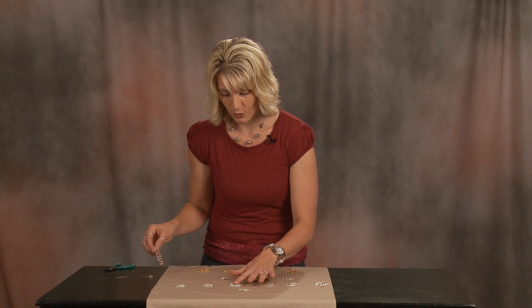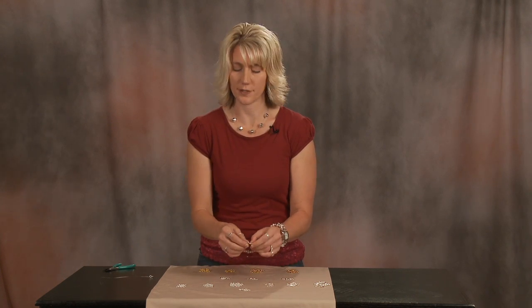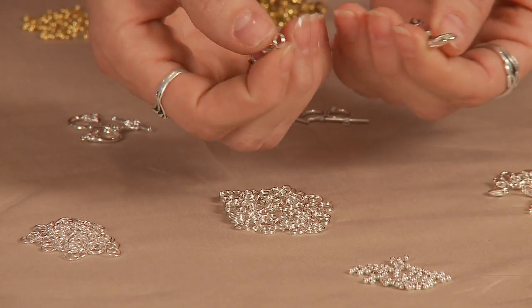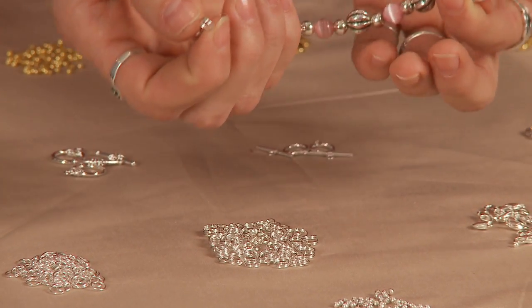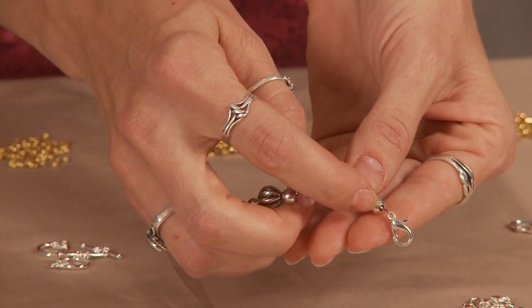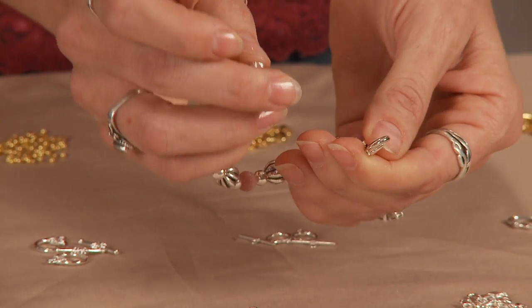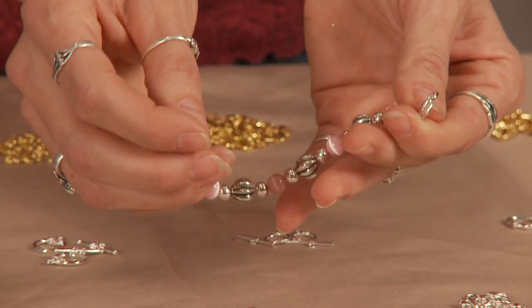Then we come to the rings. There are several different kinds of rings. Here you see in this design we have used a split ring. The purpose of a ring is to give the clasp something to hold onto. The crimps hold the wire in place, and the clasp clasps onto something, but it has to have something to clasp onto, and that is the rings.